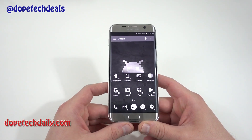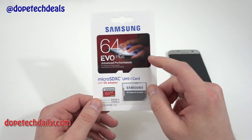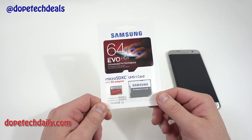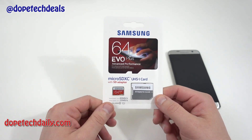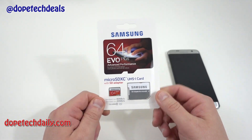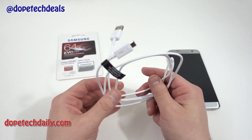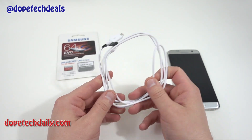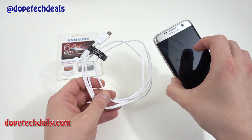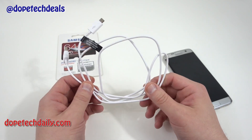A few things you're going to need to get started. You're going to need a fast micro SD card — I use the Samsung Evo Plus 64 gigabyte, which I got from Best Buy with my preorder. I'll link this one below if you want to give it a try. You'll also need the USB cable to connect your phone to your computer, because we're going to use some command line to get the adoptable storage working. You can do this on Mac or PC — I'll be doing the tutorial on my Mac.